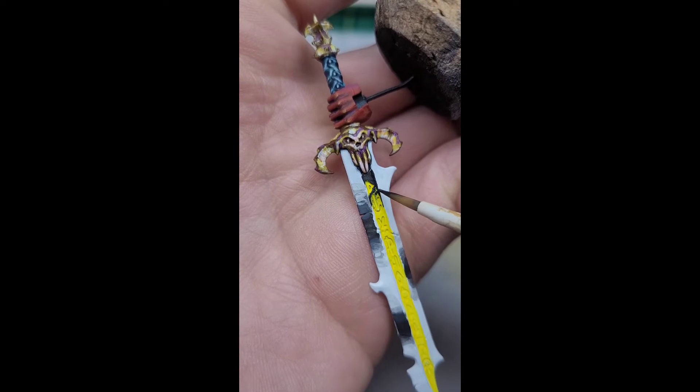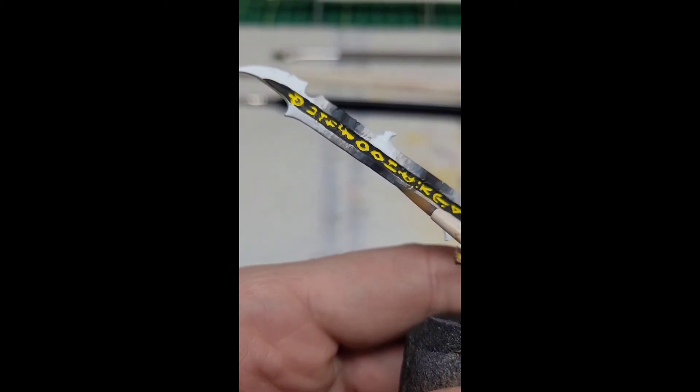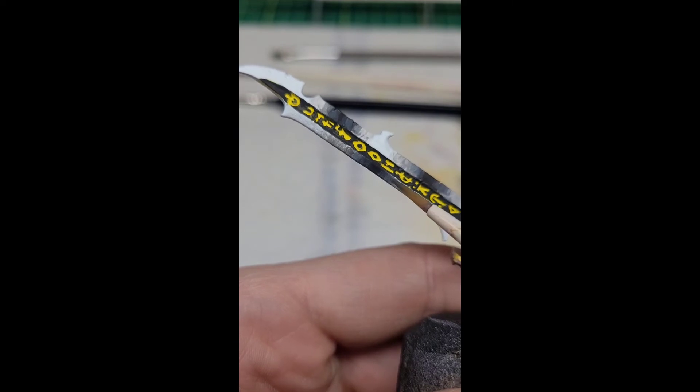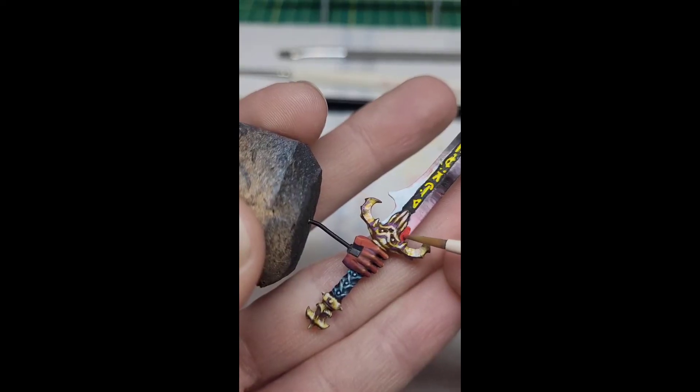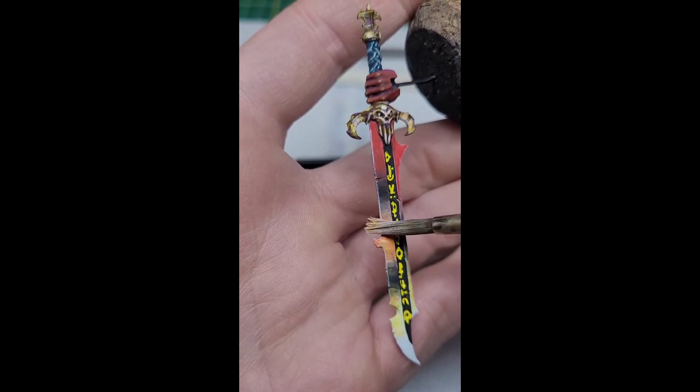Then we're going to spread that out mixing in grays. We're then going to paint the area around those ruins black to make them pop, and continue to spread out our grays from our black. Now we're going to come in with our red and make a gradient from the bottom of the sword all the way to the top.